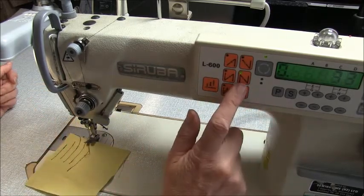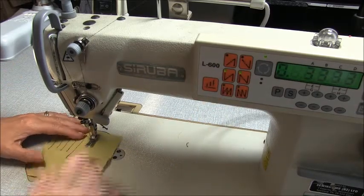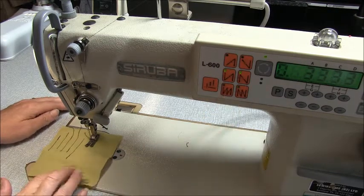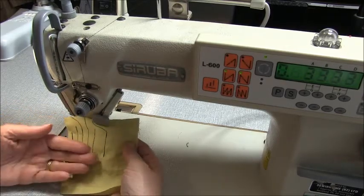And of course what you can do is have it set to do this both at the beginning and end of your sewing, so it will back tack automatically at the beginning and automatically at the end. And that saves us an awful amount of time.